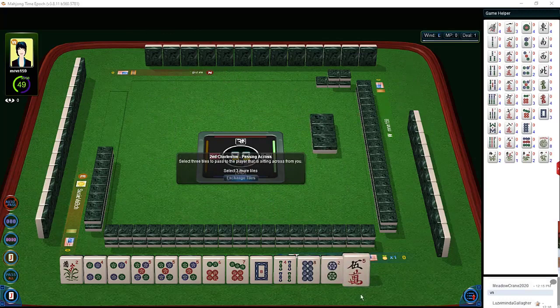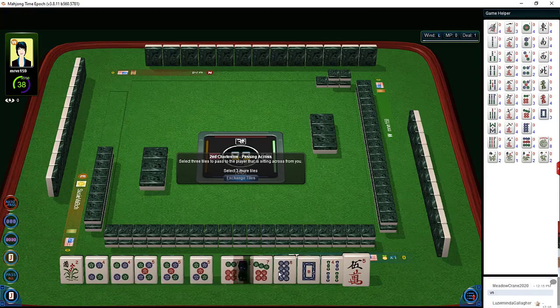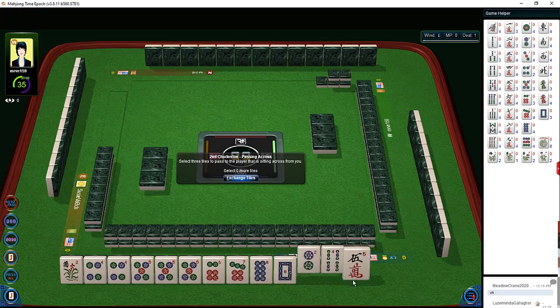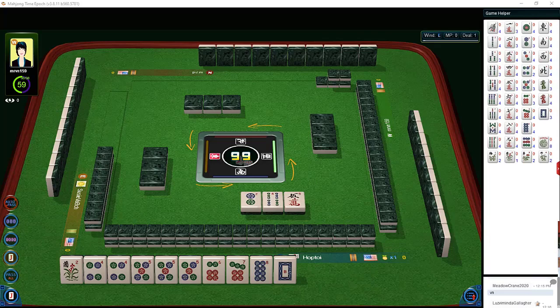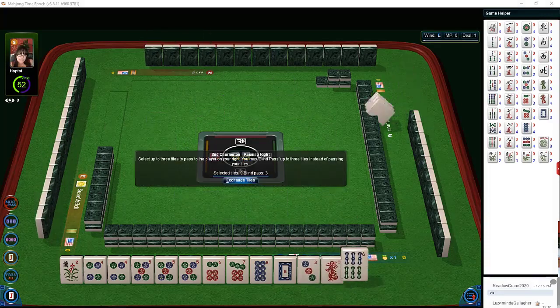So now we're going to be passing across. We did get a Pung of fives. I would not play two, four, six, eight — we have a Pung of fives. What we'd really like to get is probably a three dot. Here we go — we're going to pass. We received three dot, red, and a six bam.